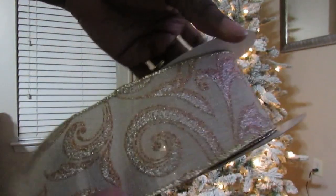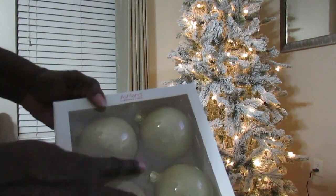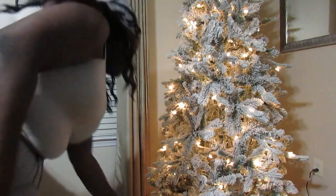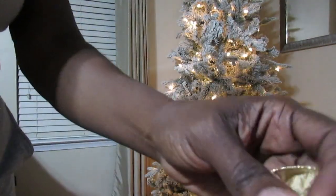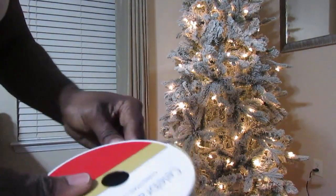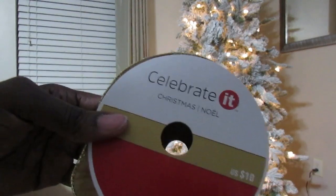This ribbon and these cream baubles came from Michaels — these are the focal points of the tree. I also picked up beautiful shatterproof mercury glass ornaments from Hobby Lobby. This ribbon here also came from Michaels. I love the ruffledness, the crinkle look, and the fact that it's wired. You'll see a lot of these items in my upcoming video.